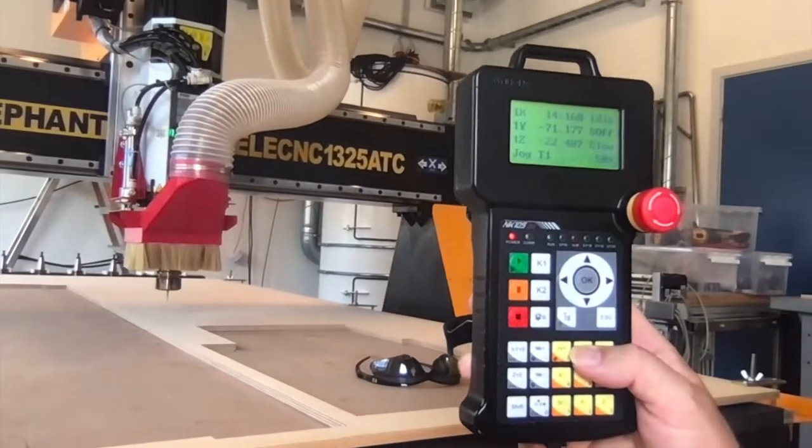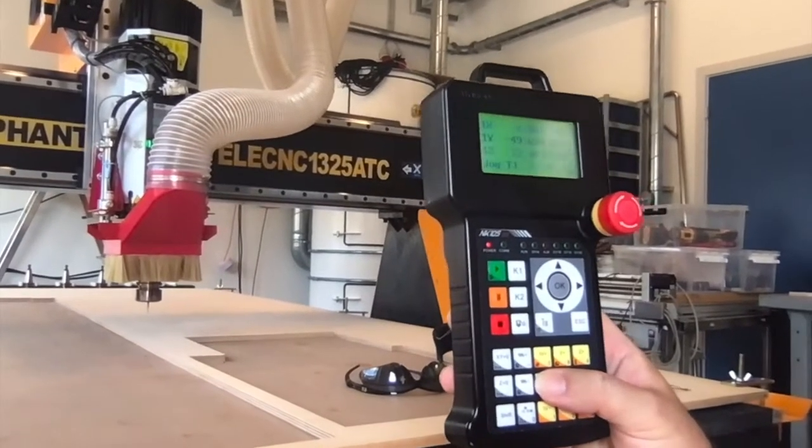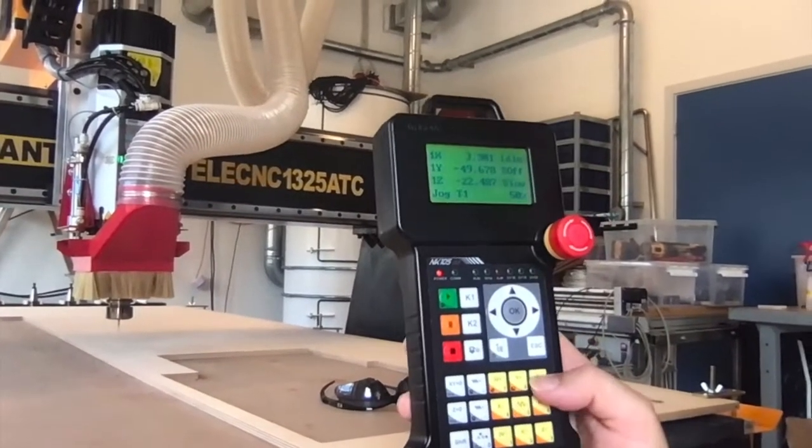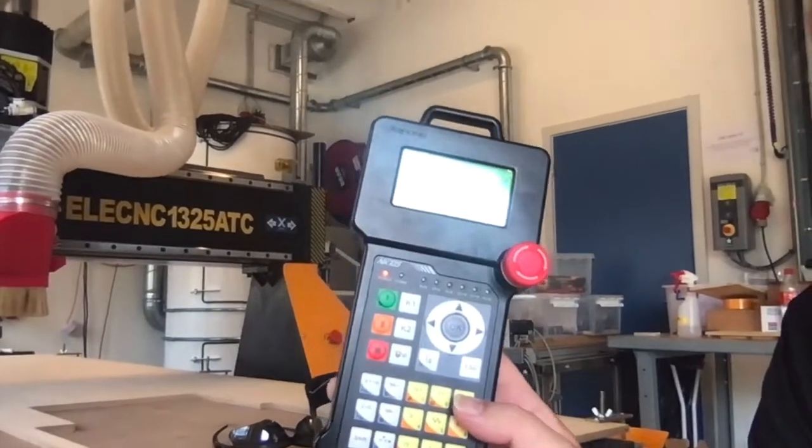I want to go a little bit further away — Y plus, Y plus, X minus a bit — and now I'm actually going to cheat: I'm going to take Z up a bit because I want to run my job in the air first for safety.